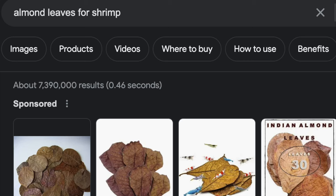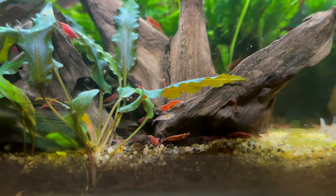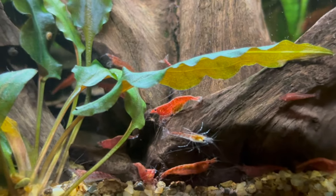Two really quick tips to make your cherry shrimps feel even more comfortable: you can add in some Indian almond leaves — they apparently work really great for shrimp. I never really used them because I didn't want to tint the water in my aquarium, but cherry shrimps do enjoy them very much. There's also cholla wood — basically little tubes with loads of small holes in them that shrimps love and use as hiding spaces. If you want to encourage them to breed, those are a few things you can add in as well.